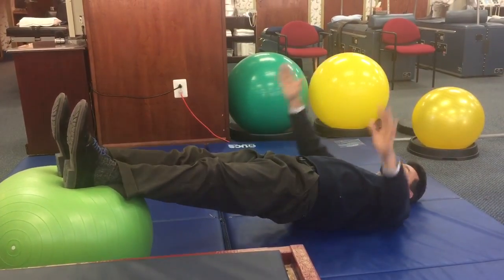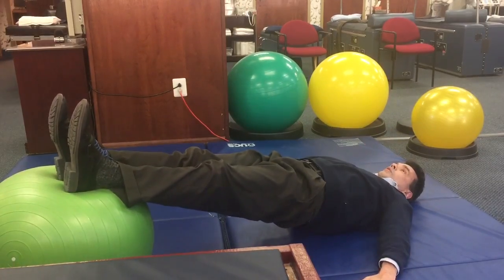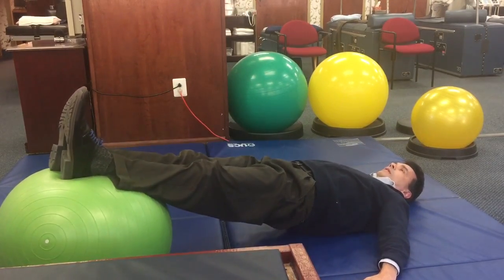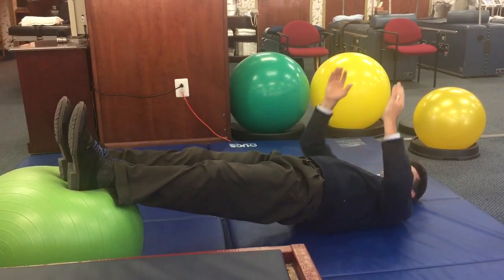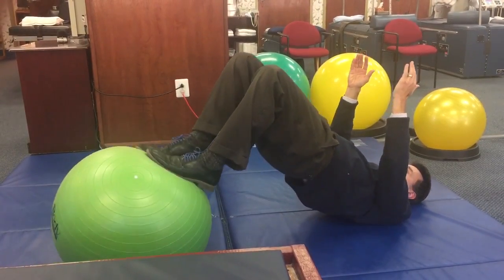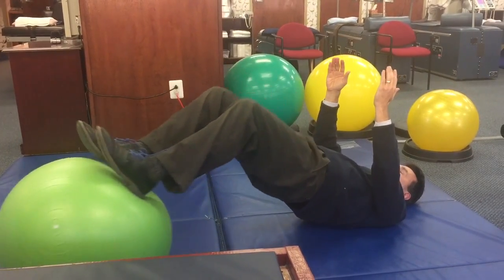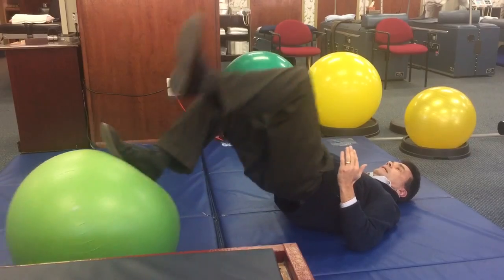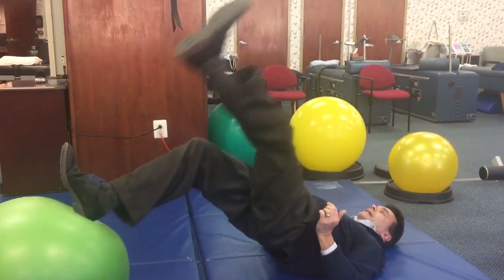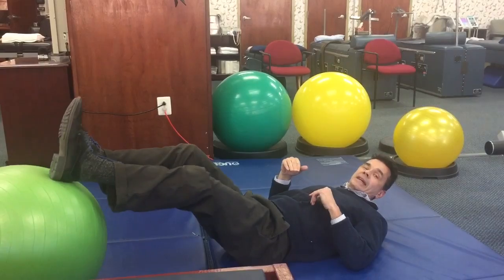If I want to make it easier, more stability. To make it harder, less stability — even less here. How can I make this even harder? Try one leg at a time, and just go right over like that. Again, five to ten repetitions.